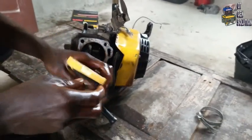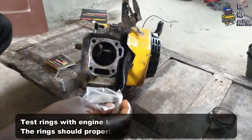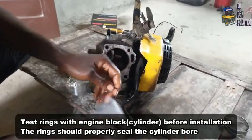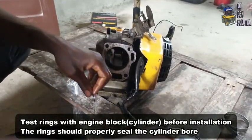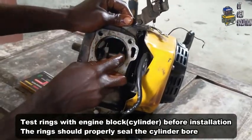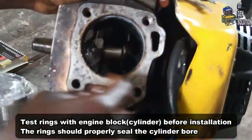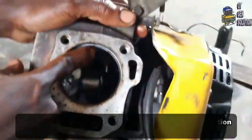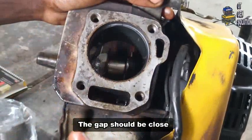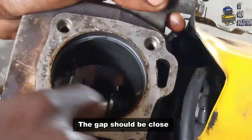This is the final rinse before you store the piston. You have to test if the rinse properly seals the block. Let me first test whether it is qualified to be used for this work. You can see the gap here is not too much — if the gap is very open, it means the rinse will not work. You have to look for a bigger rinse, but as you can see now the gap is closed, so it properly seals the block so that oil cannot pass through.